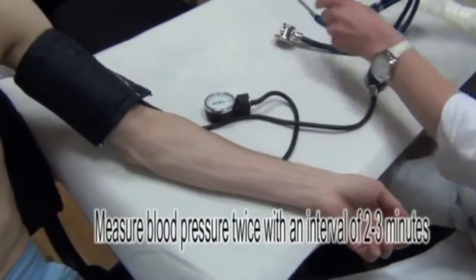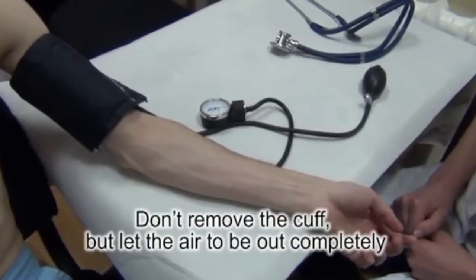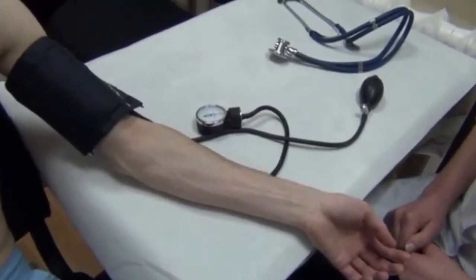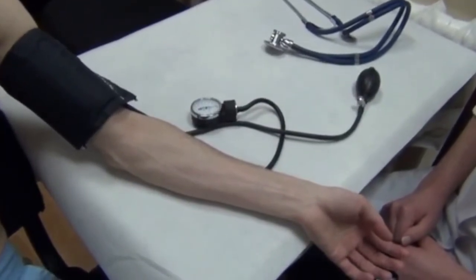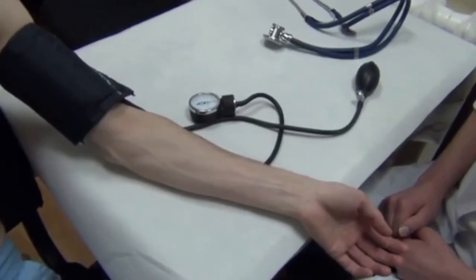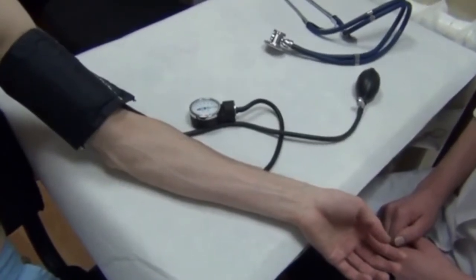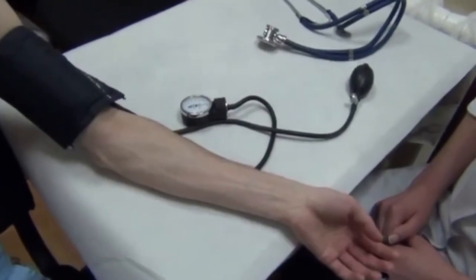As a rule, we should measure blood pressure on one brachium no less than two times. We do not remove the cuff from the brachium, but fully deflate the air from it. After 2-3 minutes of rest, we repeat the blood pressure measurement. Both systolic and diastolic blood pressure are recorded as the mean value between the two consecutive measurements, respectively.